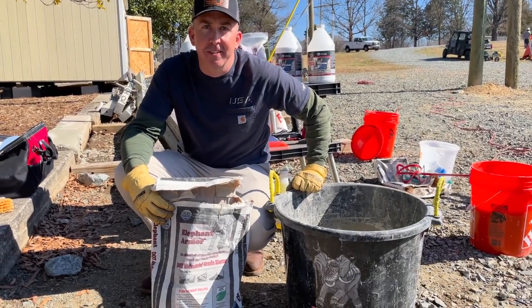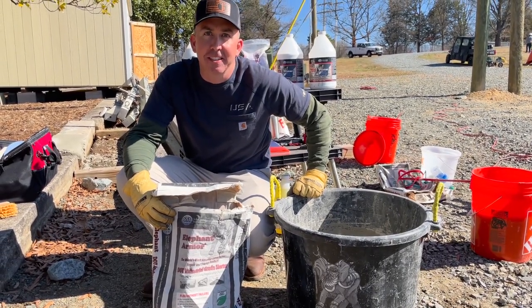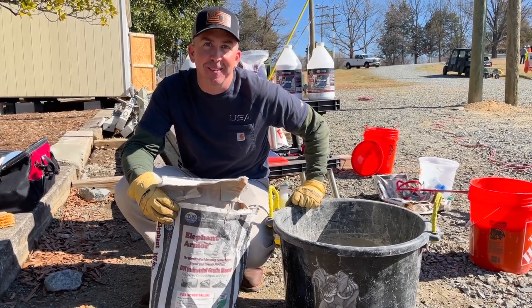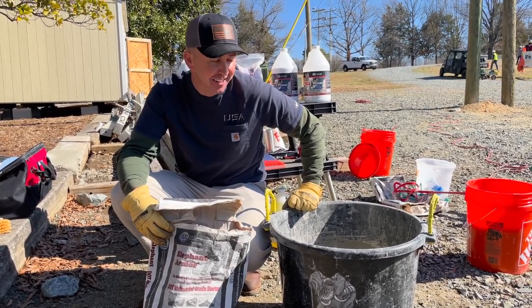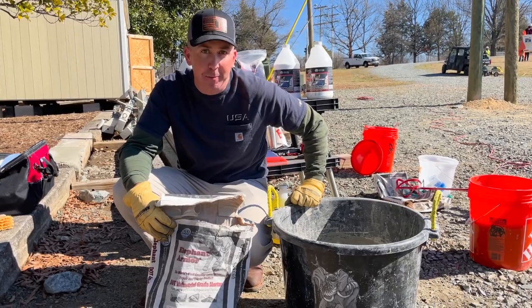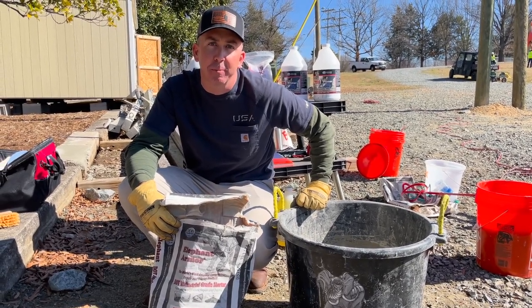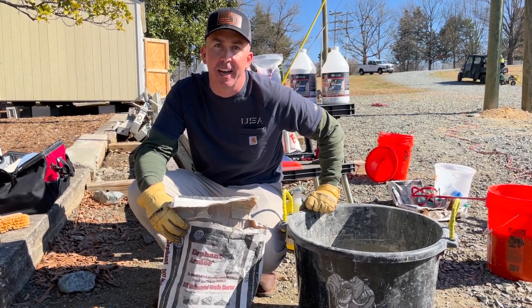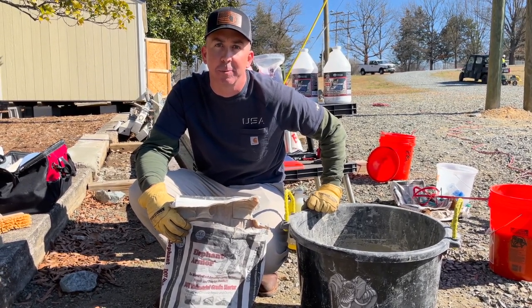Hello world, Mike Rudmore of the Utility Service Agency. I'm here today with an engineered cementitious concrete repair product called Elephant Armor. This mixture is a fiber-based concrete that can be applied to concrete products out in the field, whether it's exposed rebar, tripping hazards on sidewalks, or cracked foundations on transmission structures.